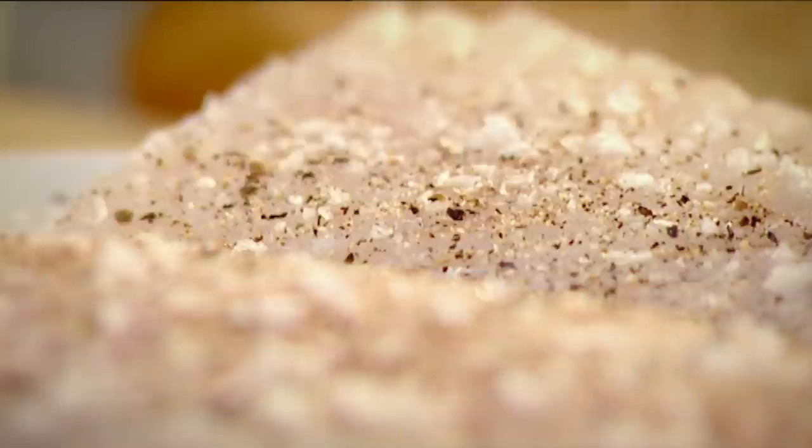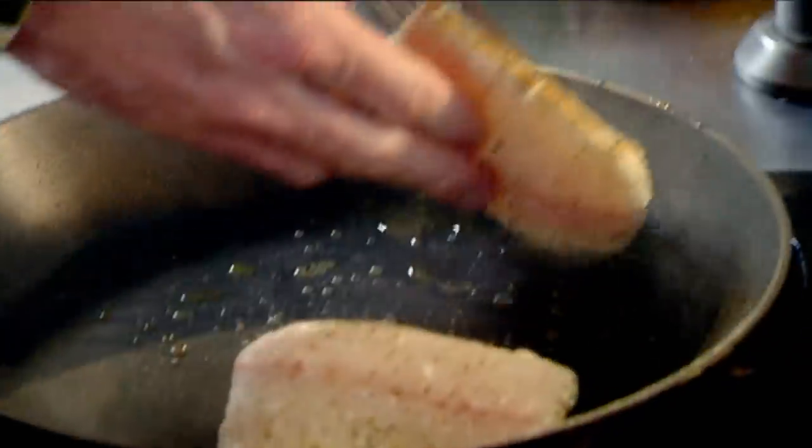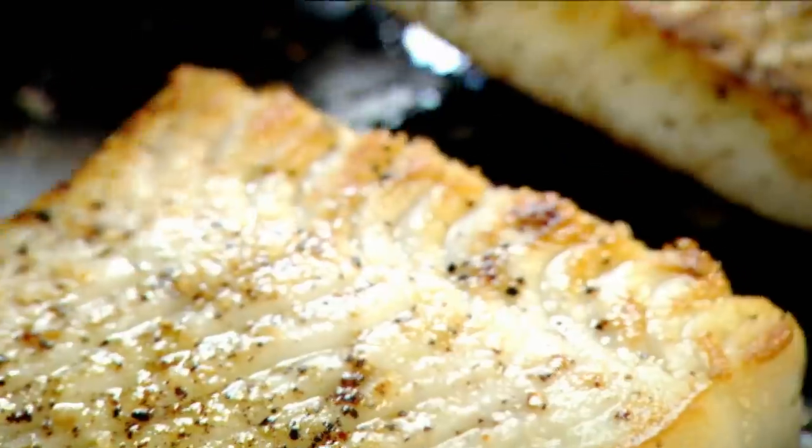Salt, pepper, olive oil, hot pan. We want to color the fish, not boil it. One minute each side. Take it out of the pan onto a tray.